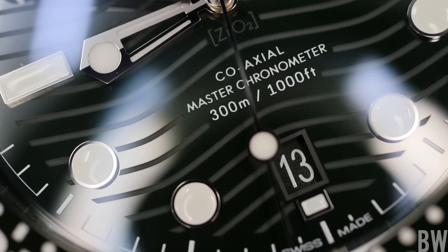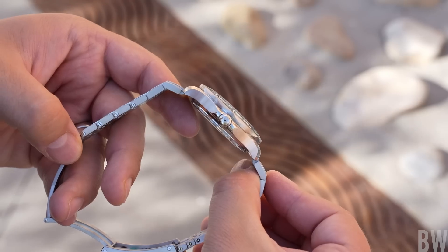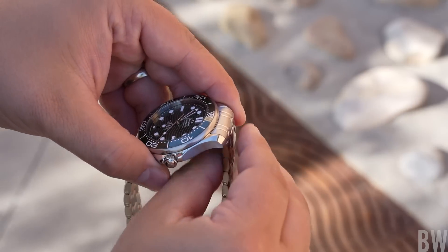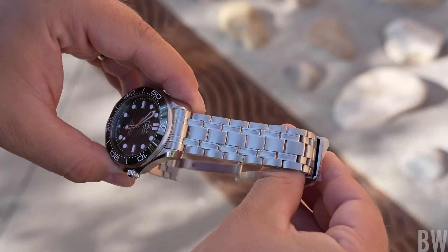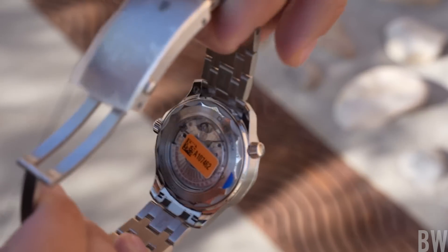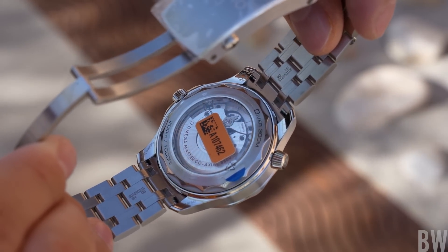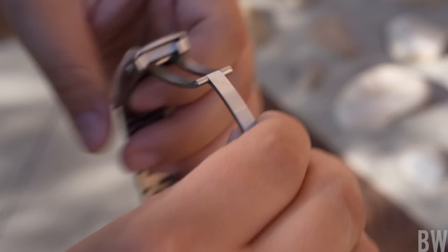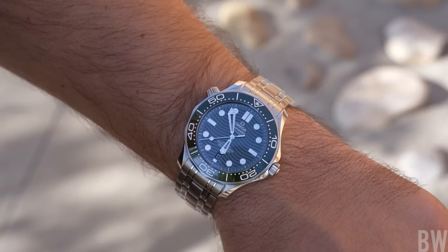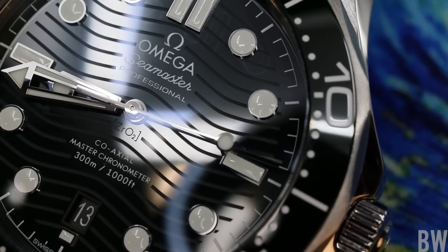Before I do that, let me first shout out Exquisite Timepieces — they are a family-owned brick-and-mortar authorized dealer located in Naples, Florida. I have worked with them for years and bought from them many times, most recently just a couple of weeks ago. If you're looking for a good Omega authorized dealer, I'm going to recommend them — link in the description.